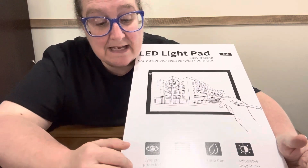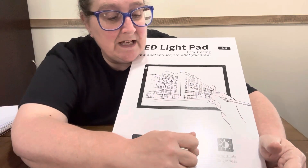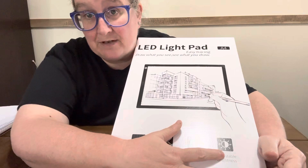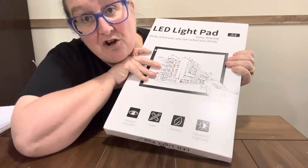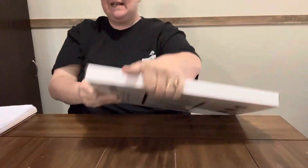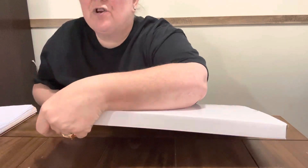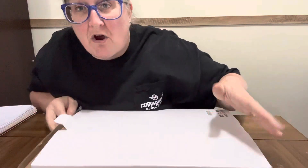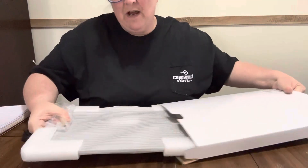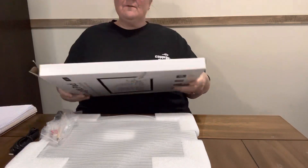This one has an eyesight protectant. It's scaled, ultra thin, and has adjustable brightness. My granddaughter has tried it out and she likes it. I know I've done a video on it before, but it doesn't matter because y'all, this is a good price on a light pad. If you're looking for a light pad and you're just starting out, I'm telling you, this is the way to go. If you're traveling, this is the way to go.